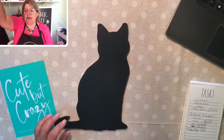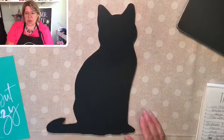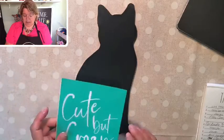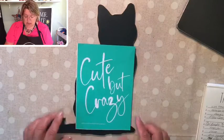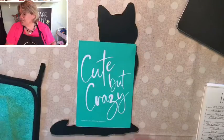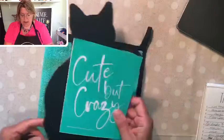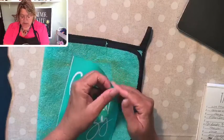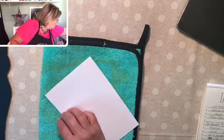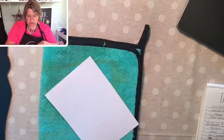We're gonna make a cute but crazy cat. I'm a dog person at heart, but I do love cats too — the only thing I don't like about cats is litter boxes and their claws. Otherwise I think they're awesome. I'm going to use 'cute but crazy' on this, and put a little collar on him. Let me find my marker — cute but crazy.